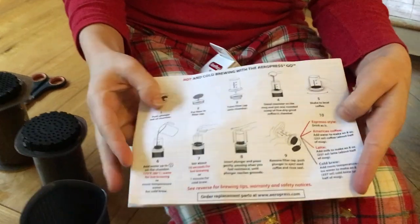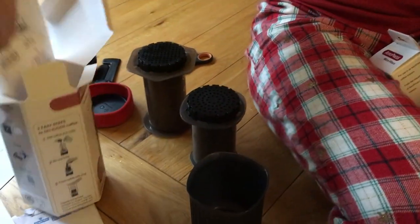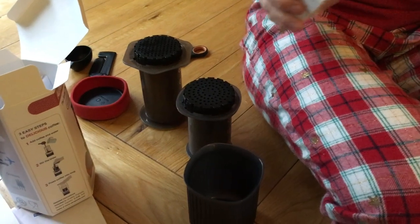So it gives you a little instruction manual on how to do the things. But it is actually very easy, because even I can do it — although I make coffee for a living. I don't like coffee. I can do it.